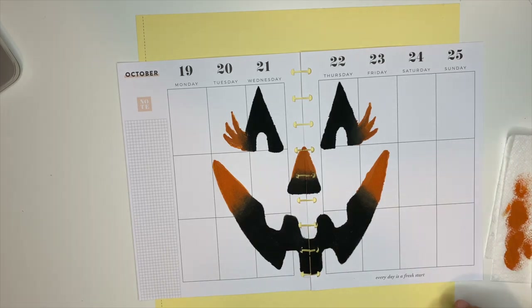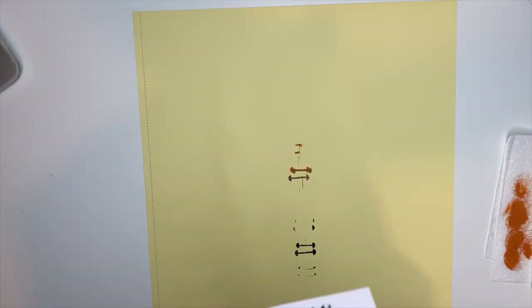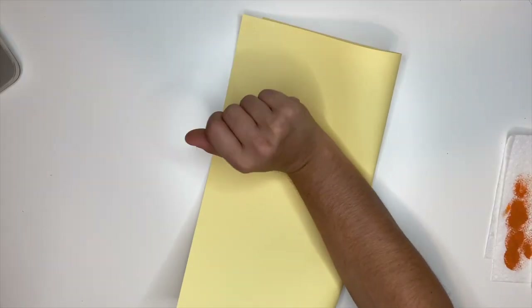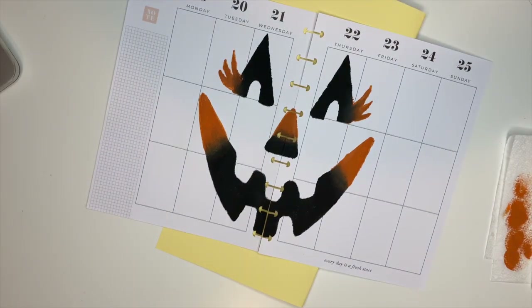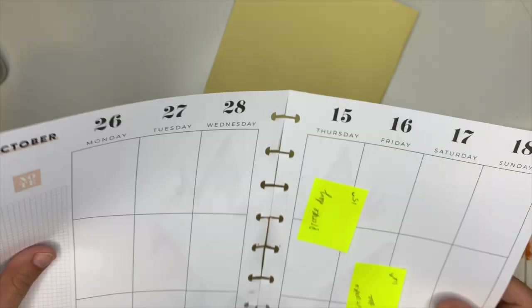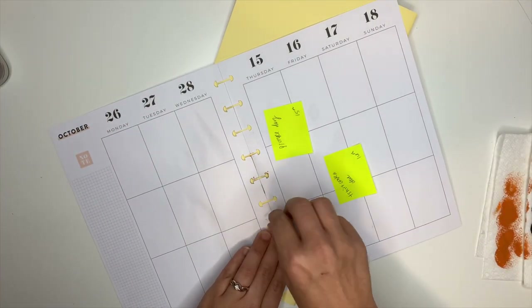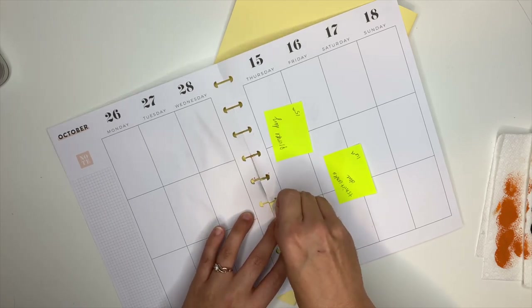Now I'm going to take the yellow cardstock, fold it in half because it does have some paint on it, and then lay the pages back down. We're going to let them fully dry and then I'm going to take them apart. Now I'm going to flip it over and peel off the tape. I just used tape that you would use to wrap Christmas presents or tape an envelope shut — nothing fancy, just tape.